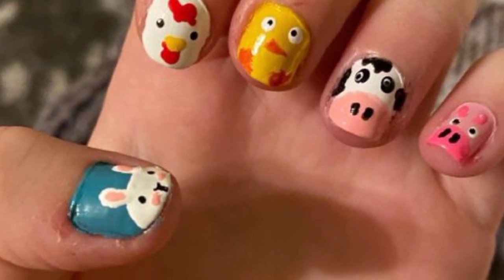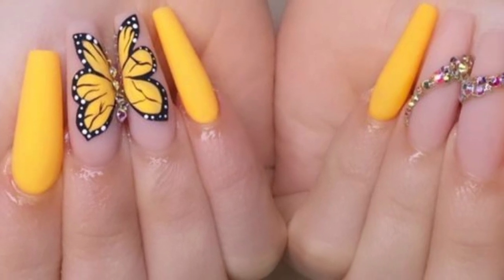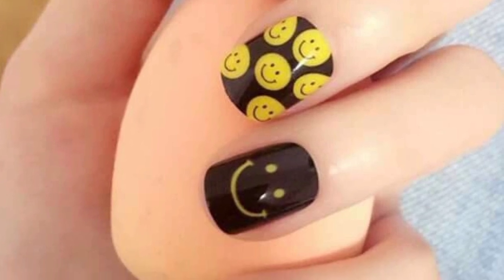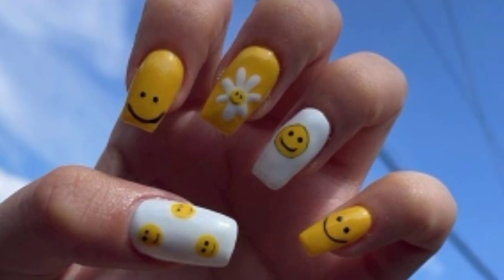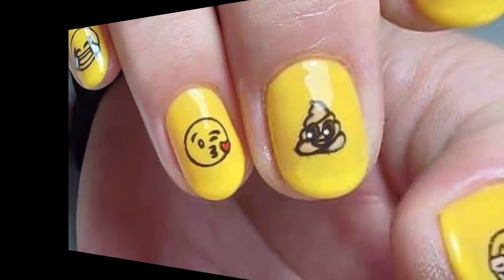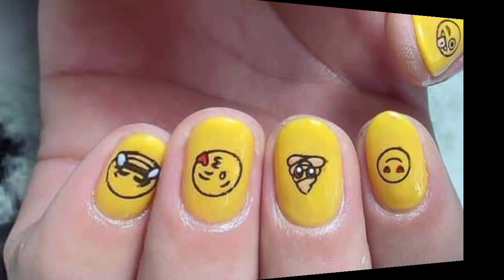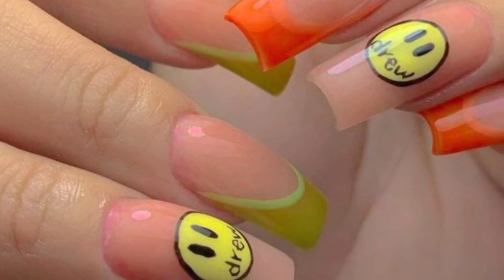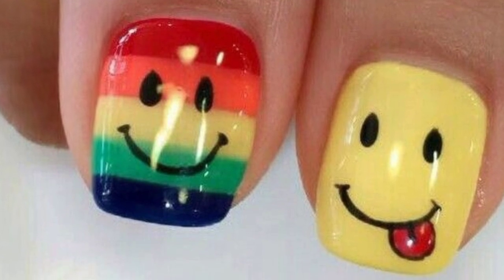Paint your nails with pastel colors and add face sign emojis on each side. Paint your nails with a pink or red base and add sparkling heart emojis. Light pink nails with adorable cat face emoji designs. Paint each nail a different color of the rainbow and add a rainbow emoji on one nail. Pastel colored nails with unicorn emoji designs on each nail. White nails with colorful floral emoji designs.